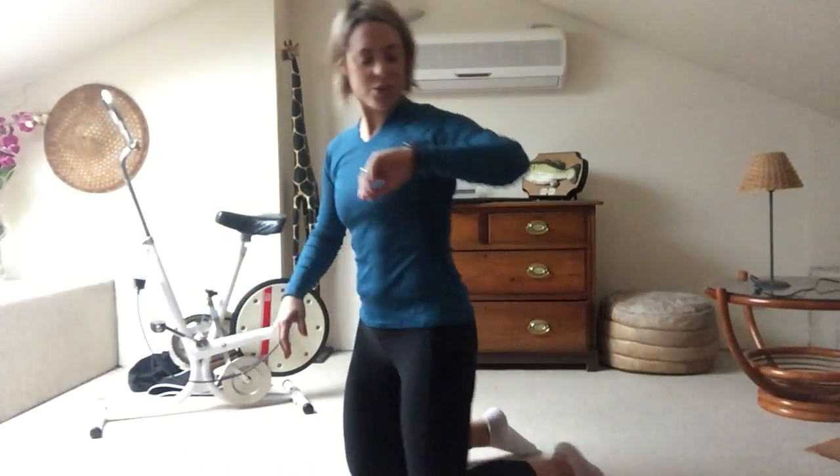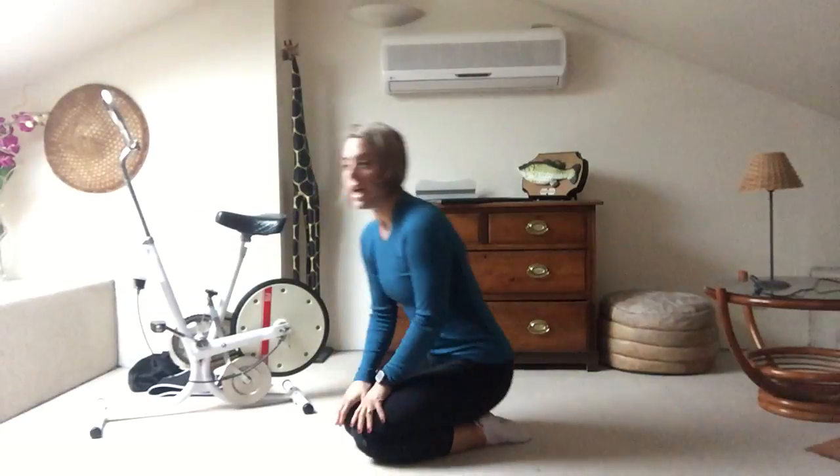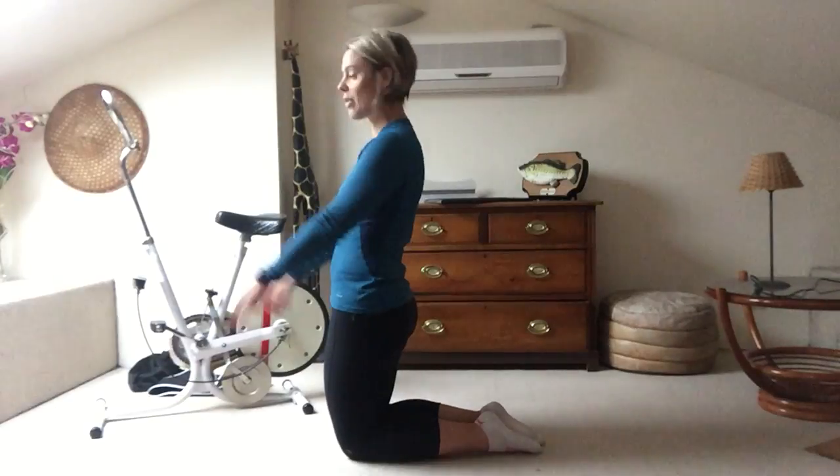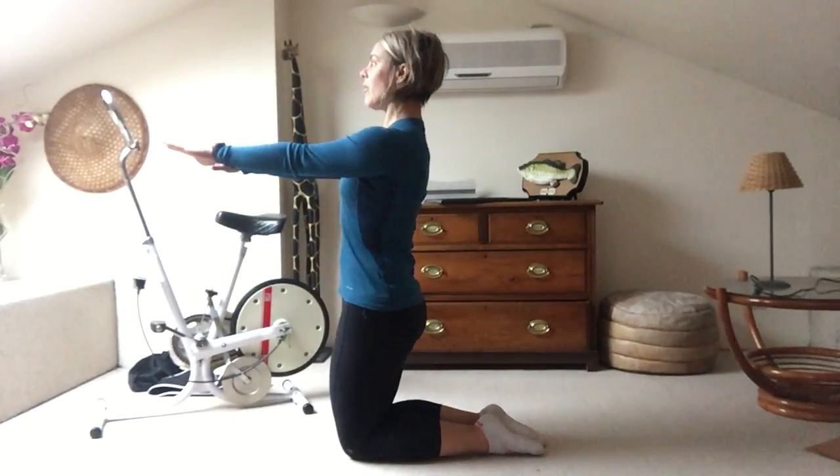Good morning, welcome to day 25 of my cancer research challenge. We're still in Paris — lovely! Come into a kneeling position; you'll probably just need a mat underneath, so carpet works great. Have your arms in front, shoulders down, abs tight.